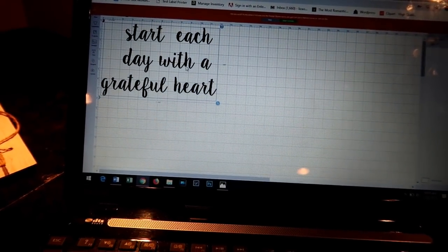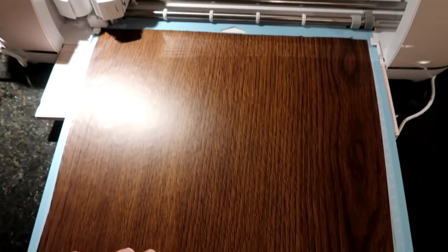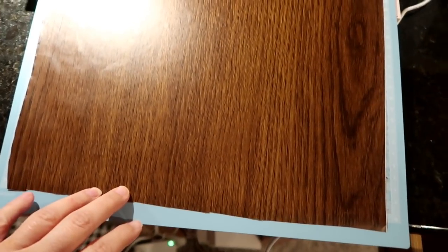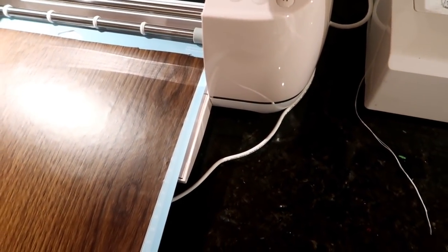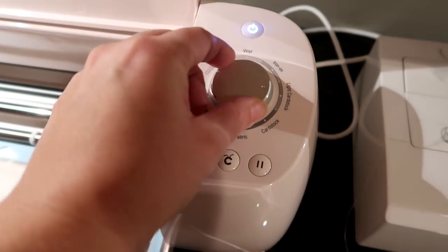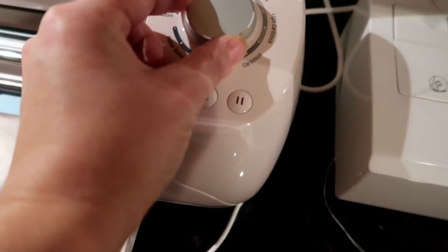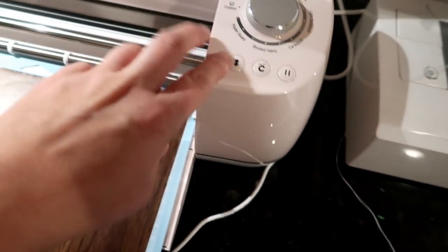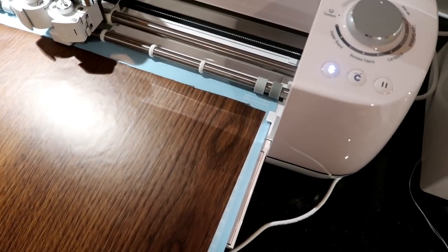I think I should be able to cut that. I'm just using super cheap contact paper from Dollar Tree, and I'm going to use that to cut my template out. The only thing I need to do is come up here and put it on the right setting — this needs to go to vinyl — and then you press this button and that is going to load in.